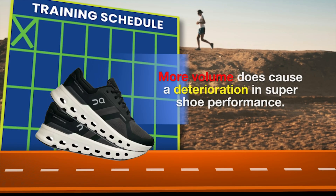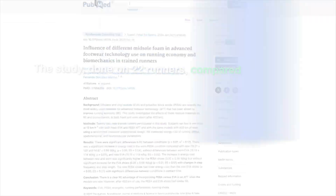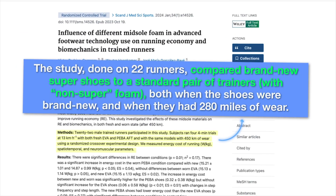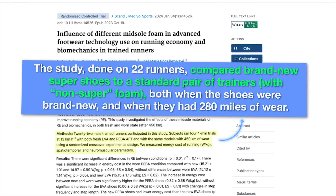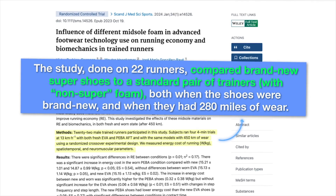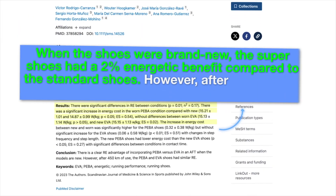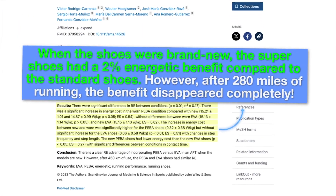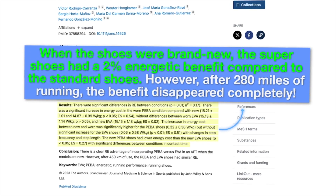However, a larger study on prototype shoes from On Running, done by researchers in Spain, suggests that more volume does cause a deterioration in Super Shoe performance. The study, done on 22 runners, compared brand new Super Shoes to a standard pair of trainers with non-super foam, both when the shoes were brand new and when they had 280 miles of wear. When the shoes were brand new, the Super Shoes had a 2% energetic benefit compared to the standard shoes. However, after 280 miles of running, the benefit completely disappeared.